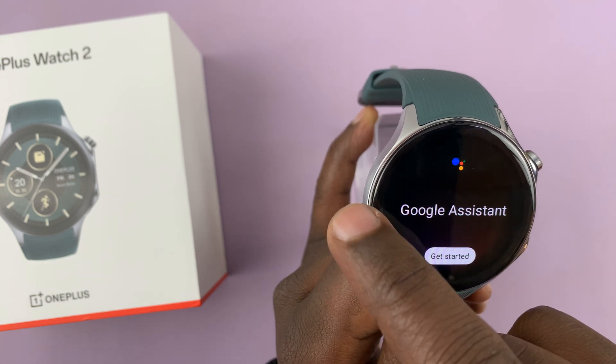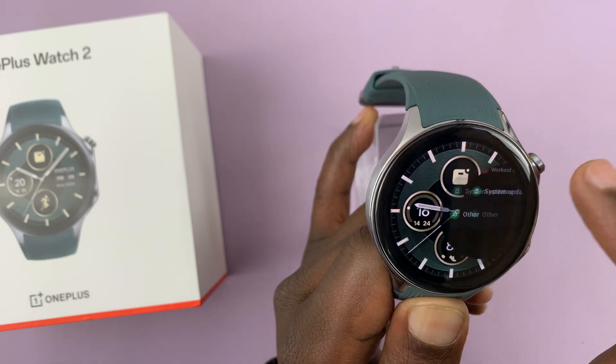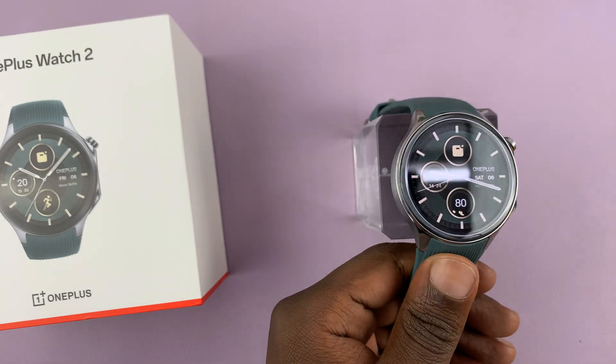Okay, so that's it. We have now disabled Google Assistant. You can now swipe back all the way to the watch face. Thanks for watching, and good luck.